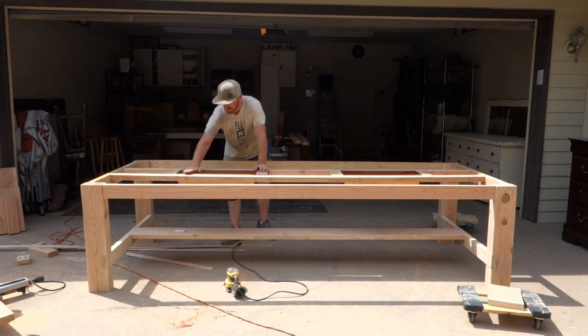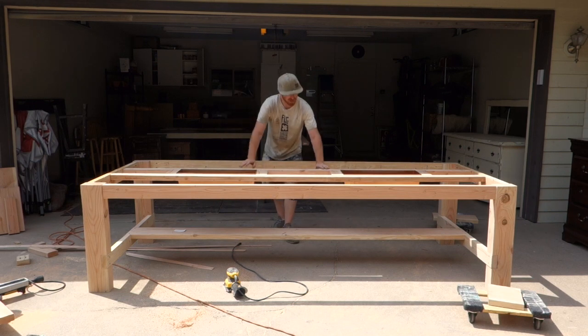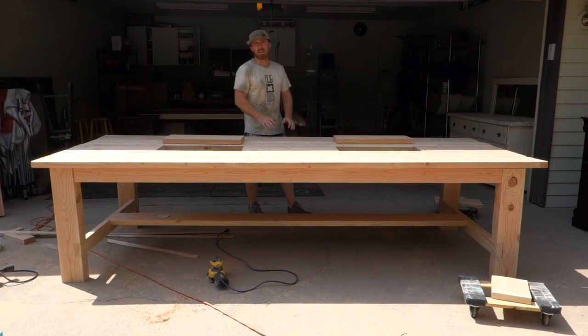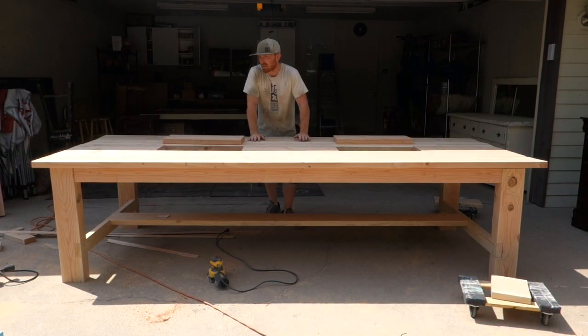We'll get this a little bit tighter and sand some of this exposed wood down. Next we'll just do a dry run on the top — I'll show you what that's going to look like and then we'll keep moving forward.